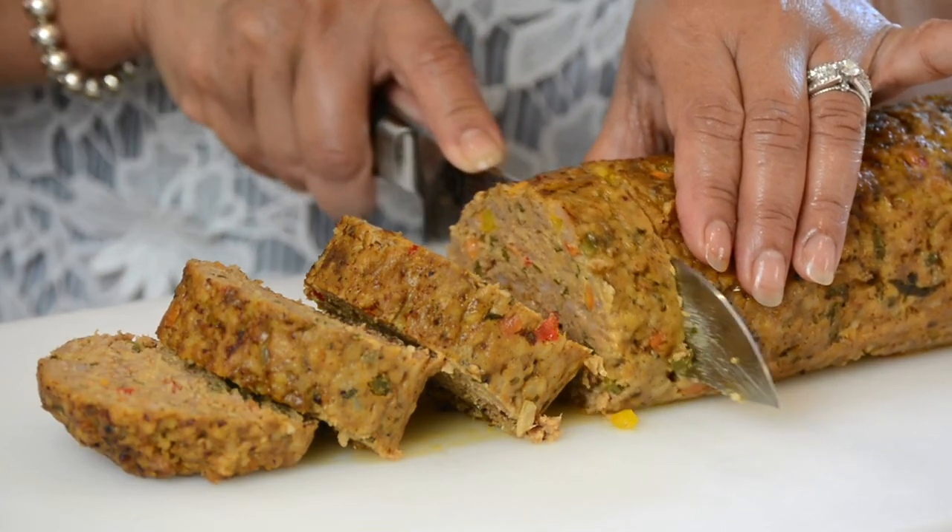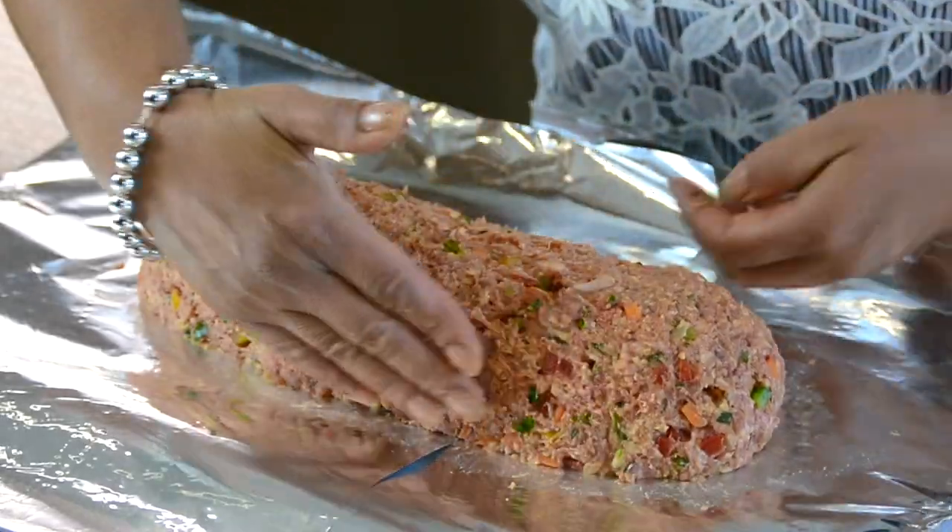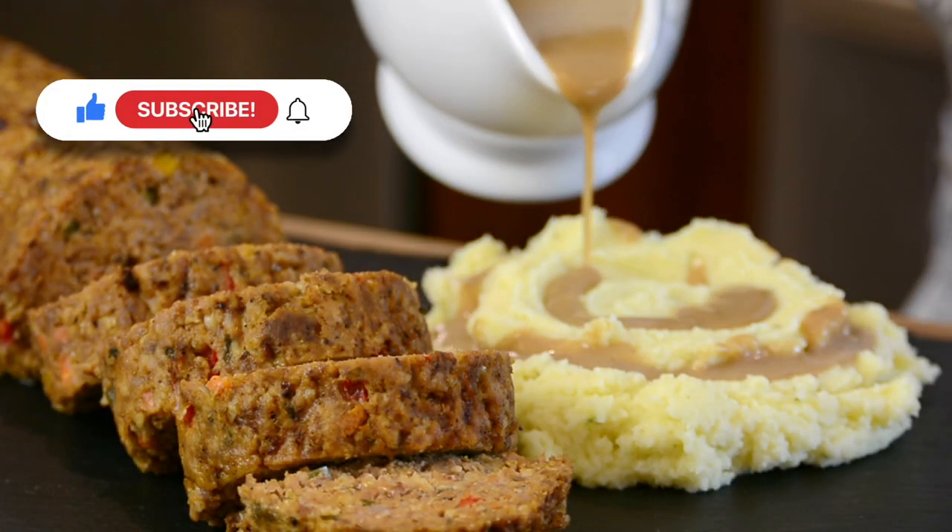Let's make meatloaf sexy again. Hi, you're watching Plating It at Wendy, where I share with you recipes which impress with ease. This meatloaf is a great make-ahead meal that's hearty, packed with flavor, and the best you have ever tasted. So now let's get started.